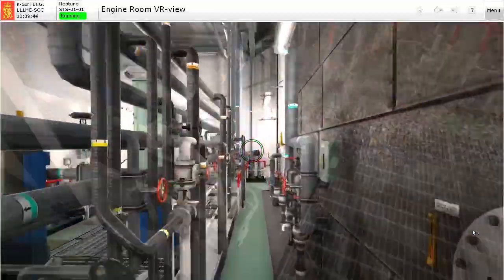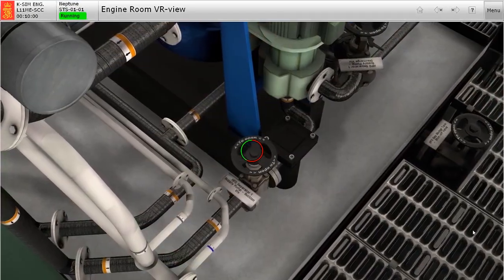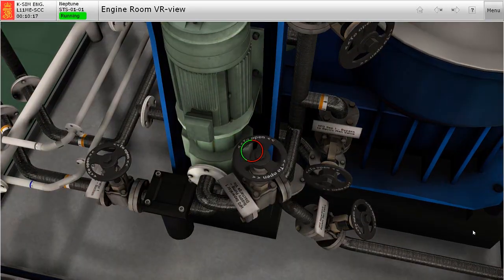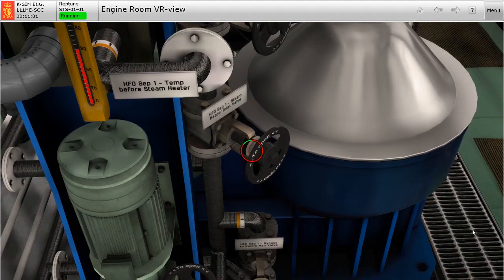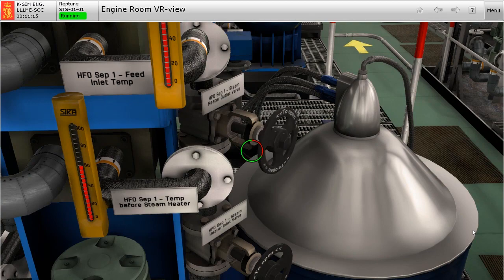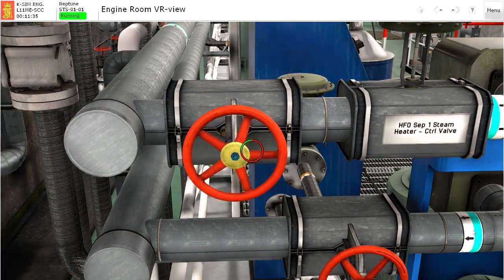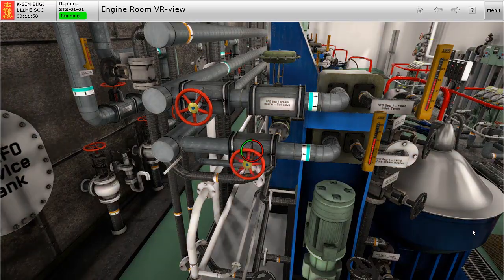Now let's go back to the separator and open the inlet valve to the pump. Next we open the outlet of the feed pump. Then the fuel inlet and outlet valves to the steam heater. Now let's go to the valves of the steam heater. Gradually open the inlet valves to prevent water hammer. Then open the outlet valve. We will check on this later during the operation.